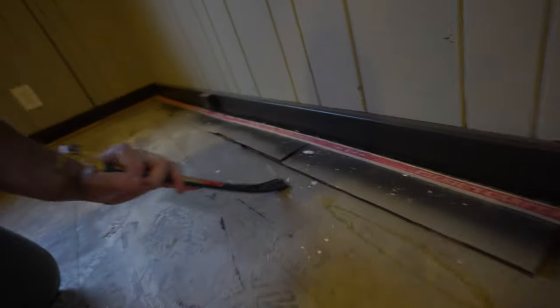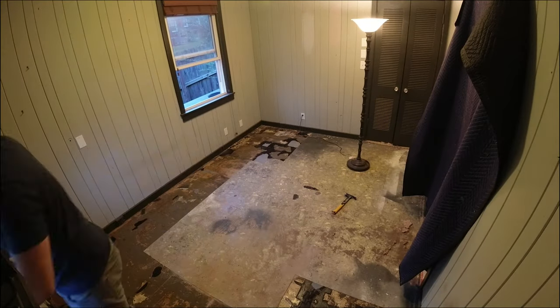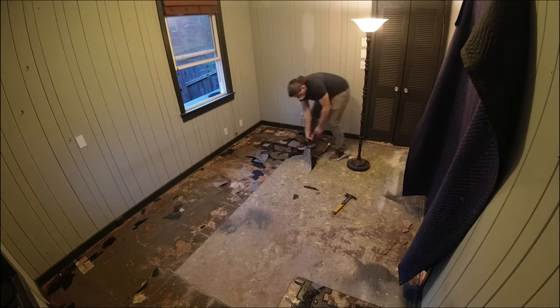The carpet's up, but what we found was linoleum over hardwood that the carpet was tacked to. I'm taking a look under here and I think there might be two layers of linoleum. Anyway, we're gonna keep going and see what happens.